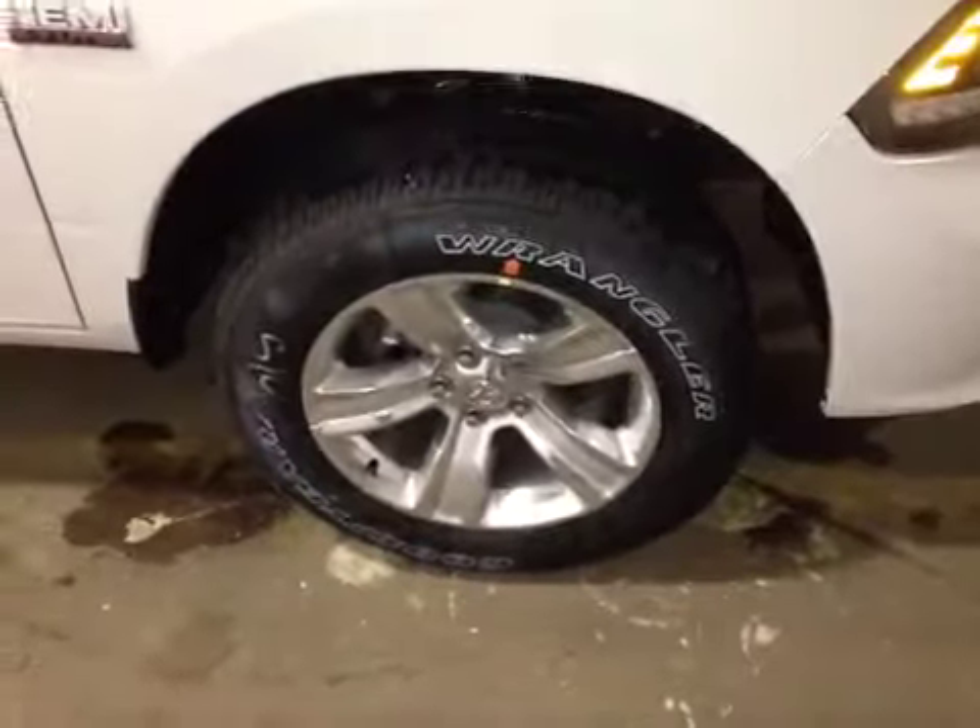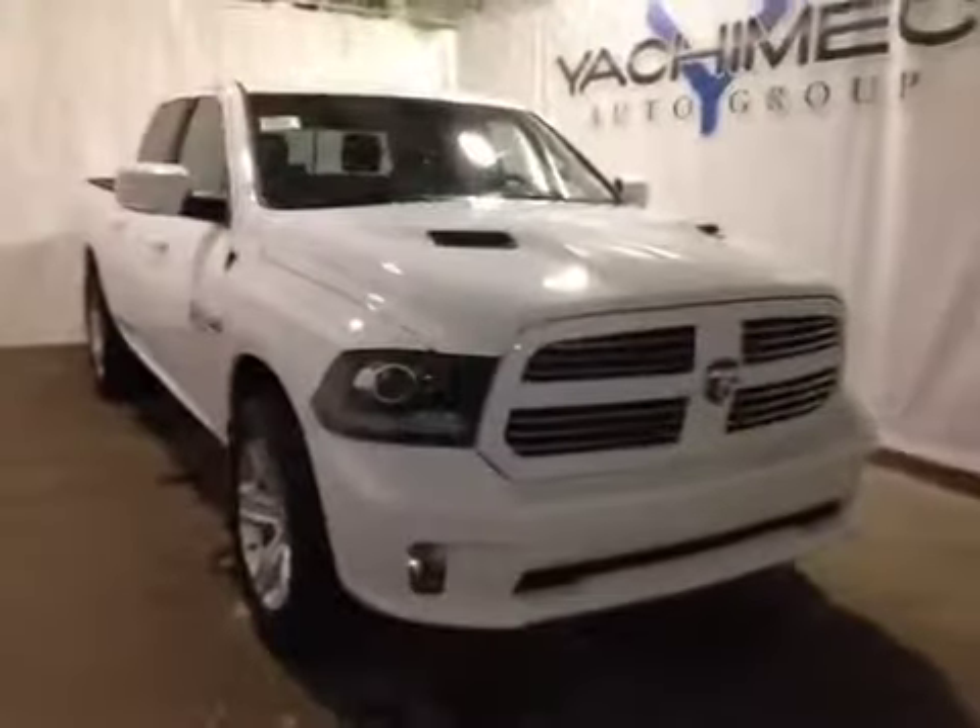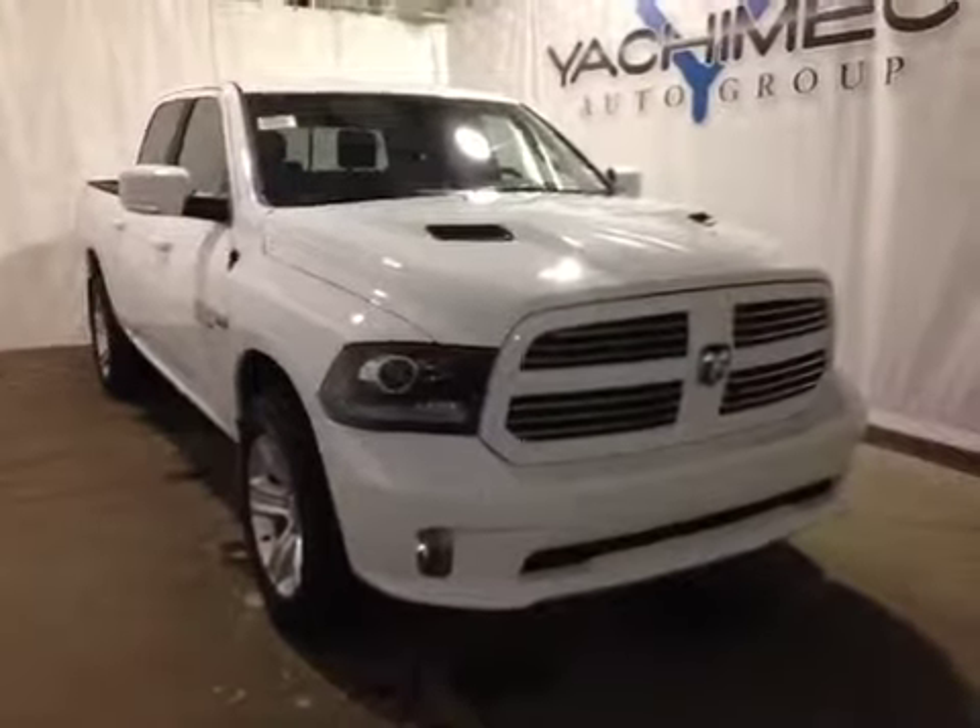At the front of the vehicle we have all-season tires sitting on 20-inch alloy rims. As you come around the front of the vehicle, we have your daytime running lights as well as your bottom fog lights. Thank you for watching this video on this 2015 Dodge Ram 1500.